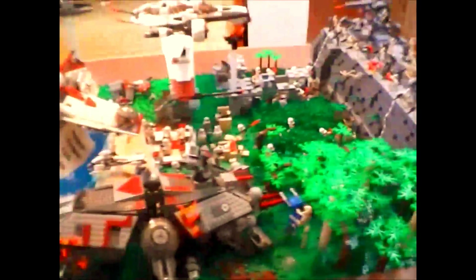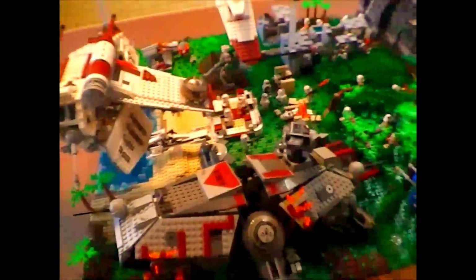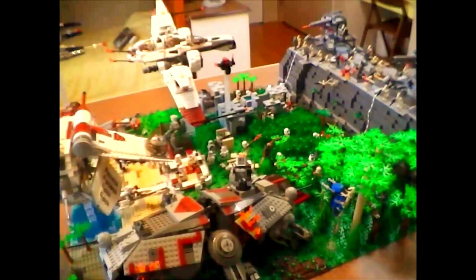I think this MOC turned out really well — I'm really pleased with it. Thank you so much for watching. Please like and comment below, and I'll be bringing out new MOCs soon.